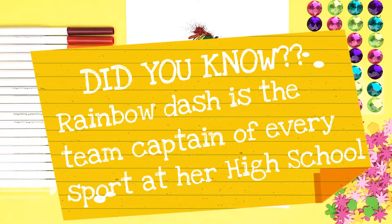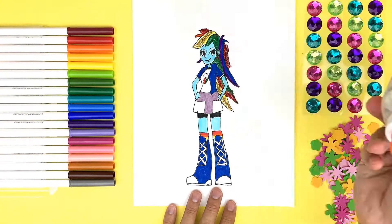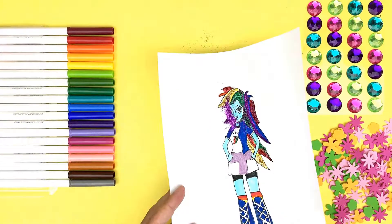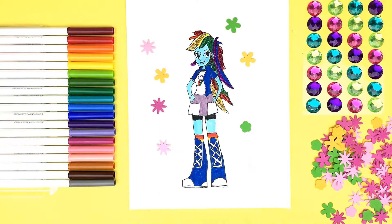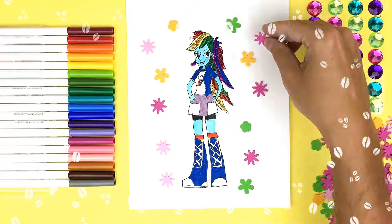Ooh! Love the gold — so stylish! More sparkle! More sparkle! This is awesome! Did you know Rainbow Dash is the team captain of every sport at her high school? Whoa, overachiever!